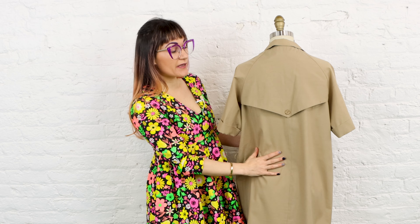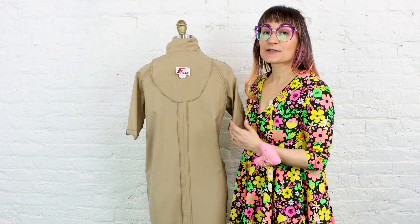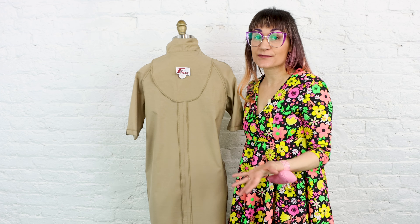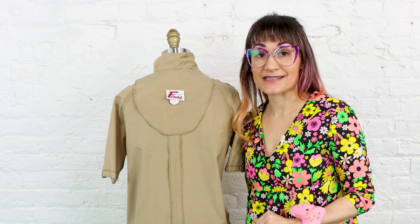I'm going to be demoing on the dress form so you can see it really well, but if you don't have a dress form you can totally do this on yourself, and if you grab a friend to help you it'll be even easier. To start, turn your dress inside out and try it on or put it on your dress form. If your dress can't be worn inside out, that's okay — you can mark everything on the outside and the sewing lines will be exactly the same; you'll just need to transfer to the inside later on.